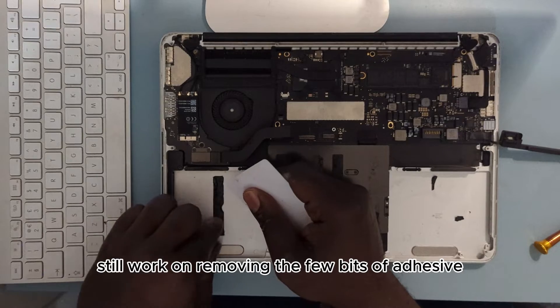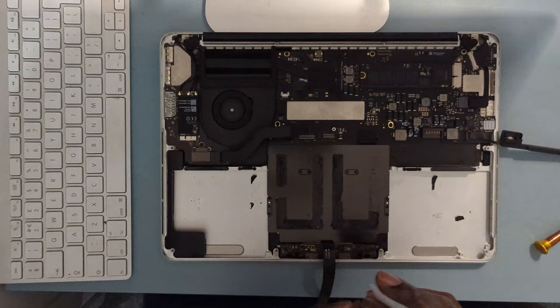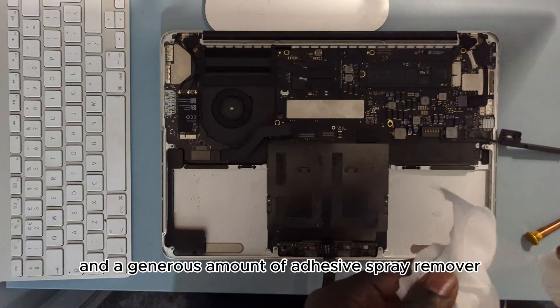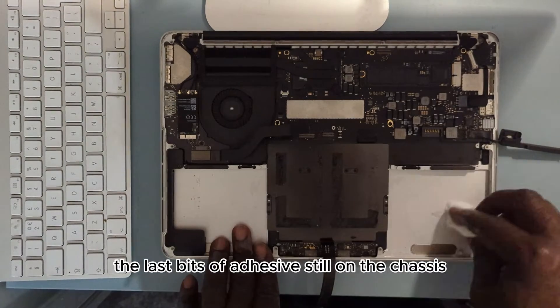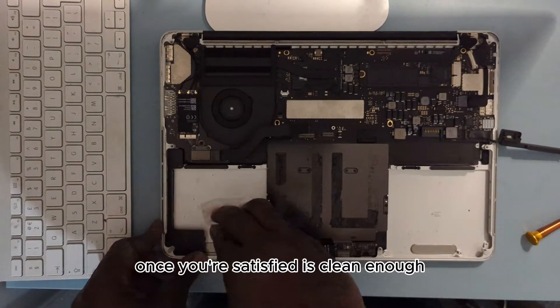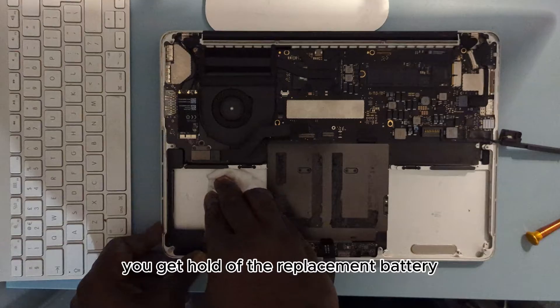Still work on removing the last few bits of adhesive. Get yourself some wet wipes and a generous amount of adhesive spray remover and work your way through the last bits of adhesive still on the chassis. Once you're satisfied it's clean enough, get hold of the replacement battery.